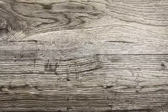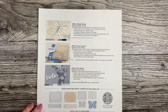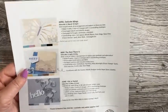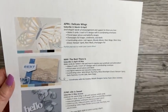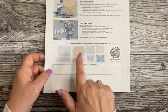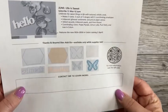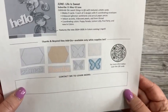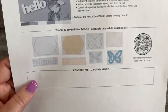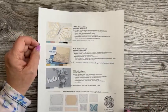Just a sneaky peek at the upcoming Paper Pumpkin — sign up by April 10th to get the April kit, which is going to be called Delicate Wings. For the next three months, just like the last three, they're offering coordinating dies that work with the next three months' kits, which is really cool. Paper Pumpkin has improved their kits so much.